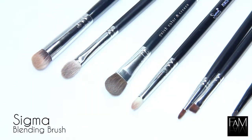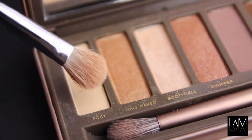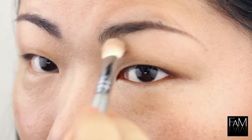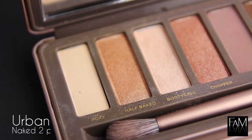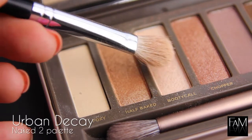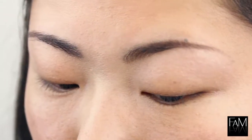I apply the lighter shade first because I think it's easier for me for the rest of the makeup. So I apply this matte beige color to give me a nice canvas to start, and a body color here to give me some highlight on the brow bone.